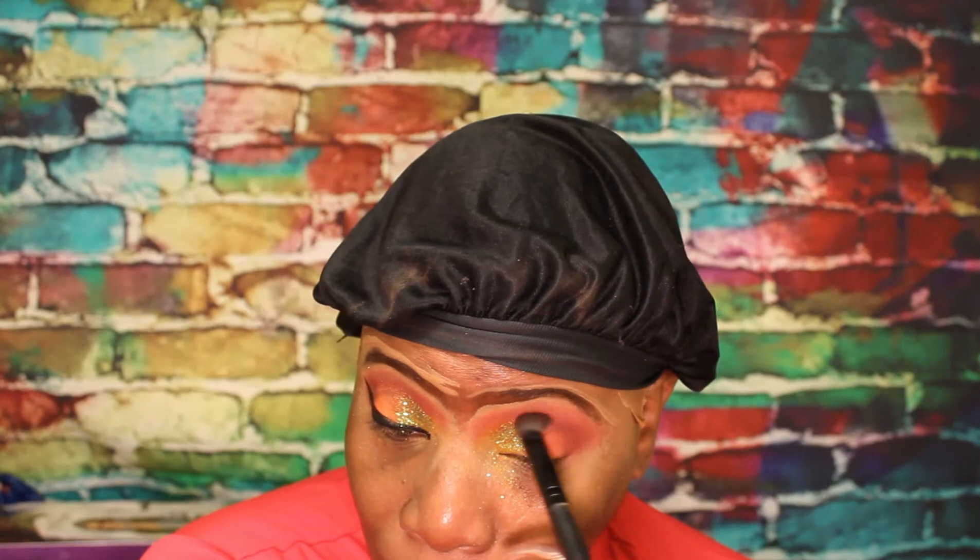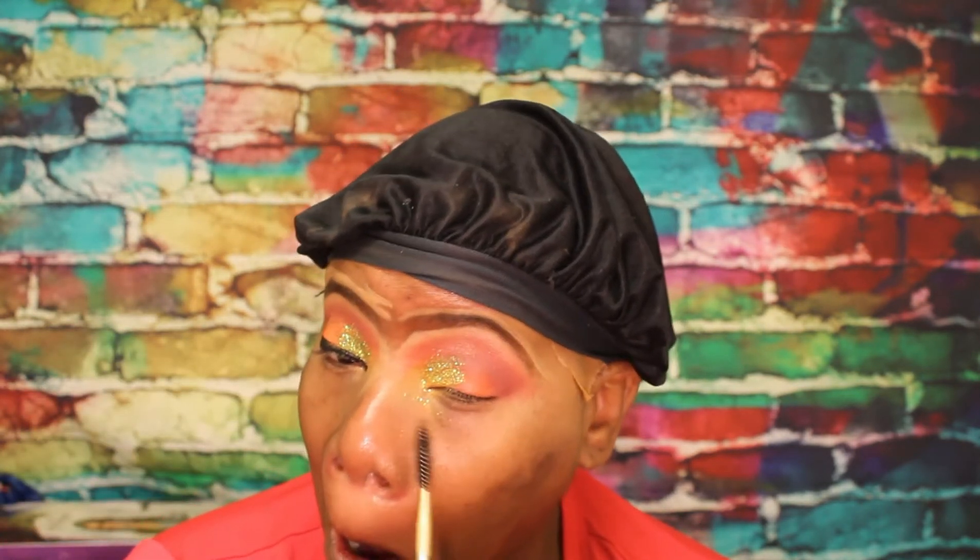What we're going to do is go back into Karma and make sure we blend it through. A highlight shade and we're going to put it under our brow bone. We're going to take the spoolie to get rid of all the excess fallout. Then we're going to add our next liner.